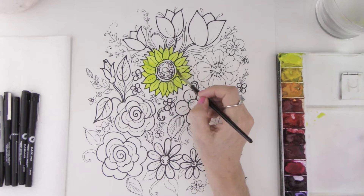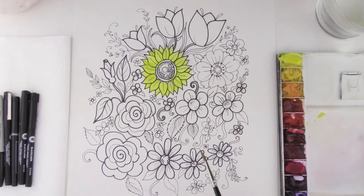There we go — we have our beautiful yellow sunflower with some color laid down. Now I want to show you how to do these beautiful big roses. These are some of my favorites.